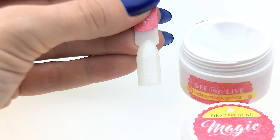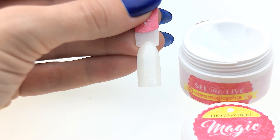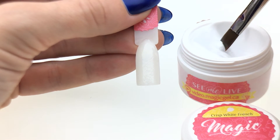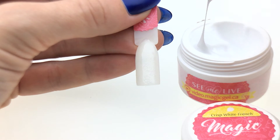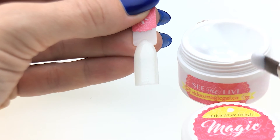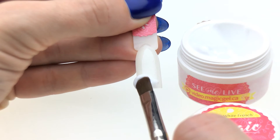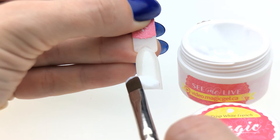Now that the flawless bond base is cured, let me see what crisp white french can do. I'm going to pick up a bead and sculpt it like we normally would when we do embedded french.